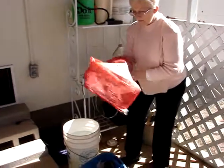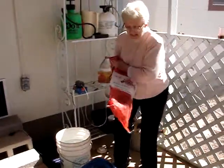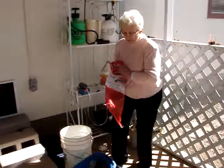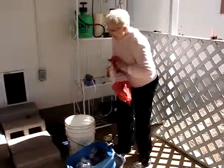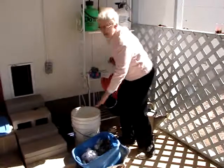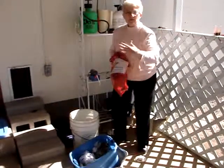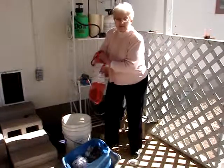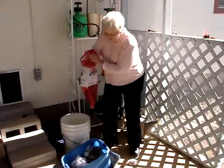I have already gotten my water and left it sitting for a day so that all the chlorine evaporates — because we're on city water we have chlorine — so I've left my water in this 5-gallon bucket for a day so that all of that chlorine gas evaporates and it will be very good, because the chlorine does what it's supposed to and kills bacteria.